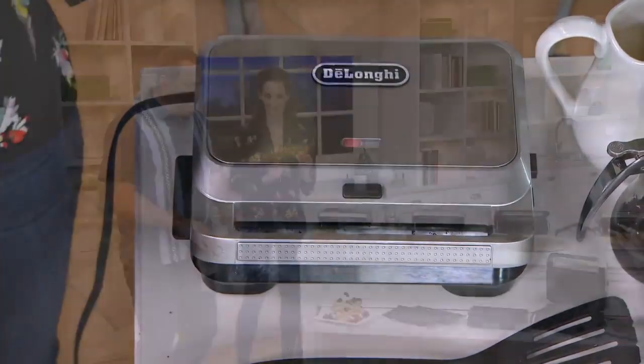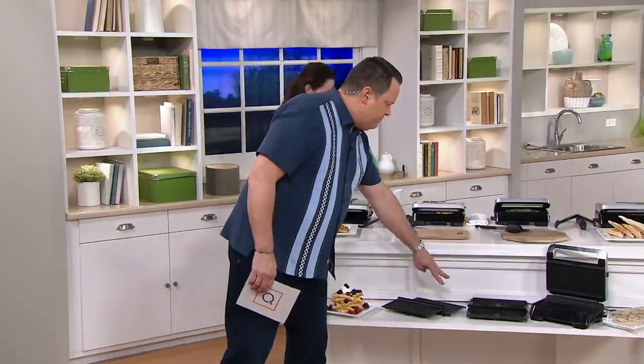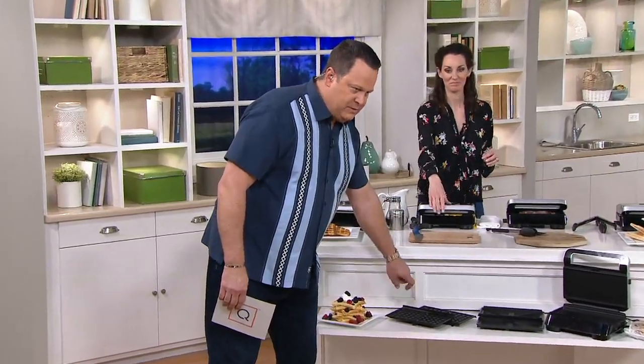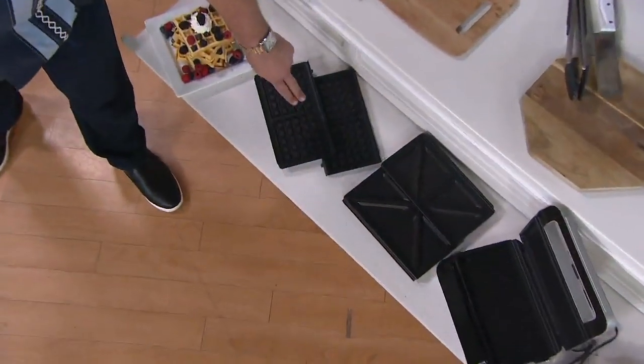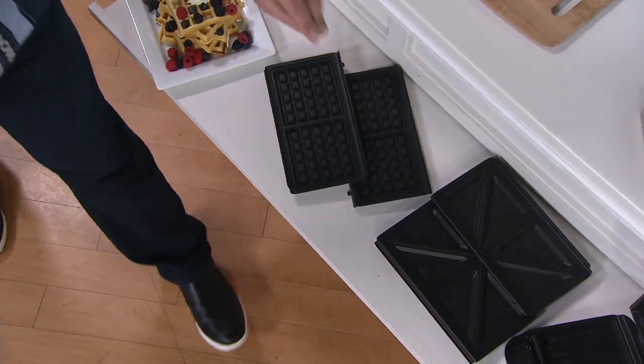Let me take a look down front. I want to show you everything this comes with. So here are your waffle plates — you're getting your waffle plates. Then you're getting your sandwich maker plates.